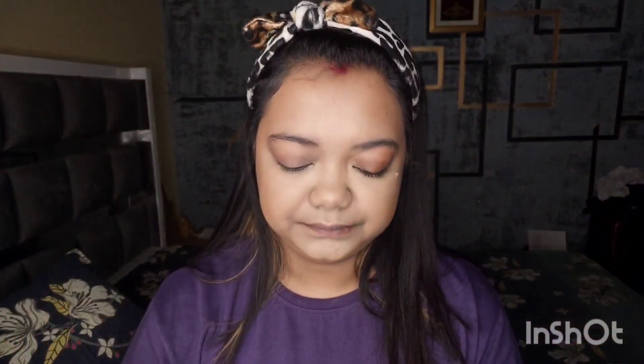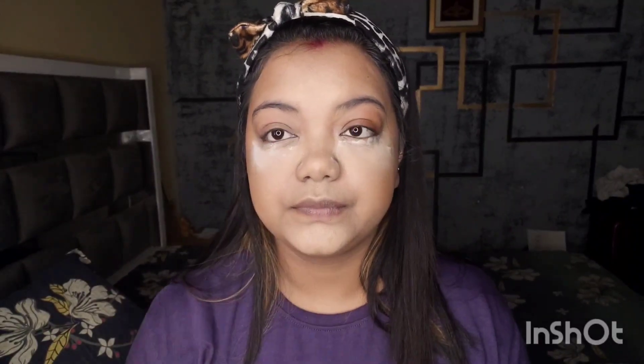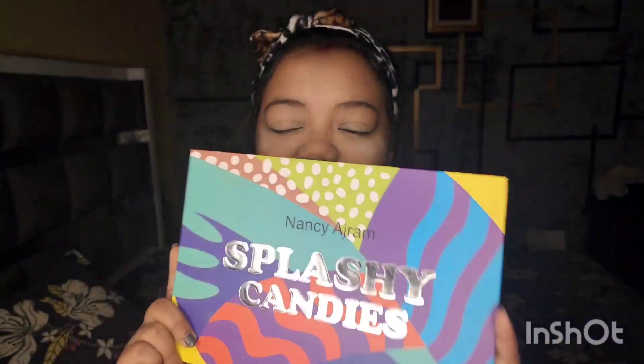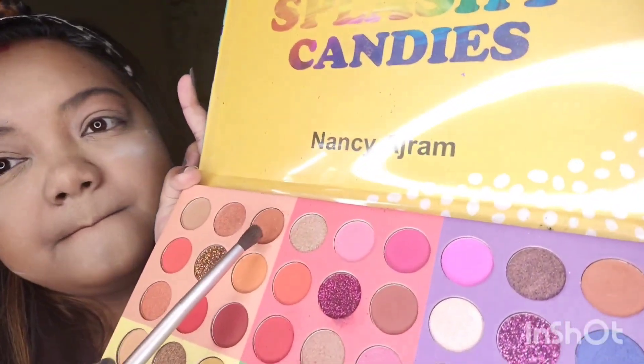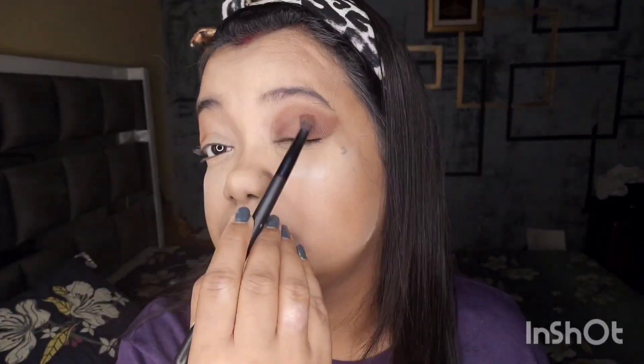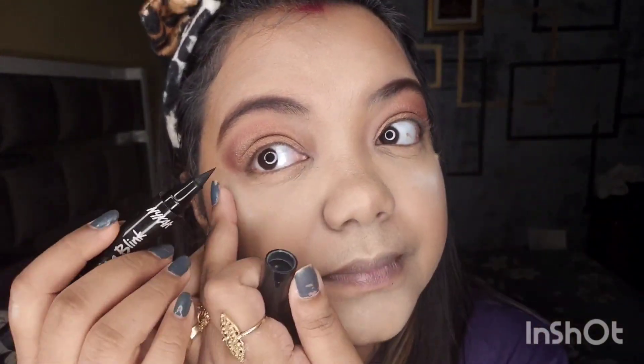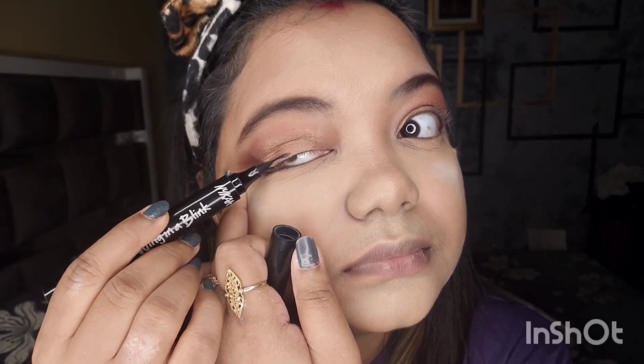Now I am going to use Sugar Cosmetics. I don't have a Sugar palette, so I will use a light brown shade for the eyeshadow area.